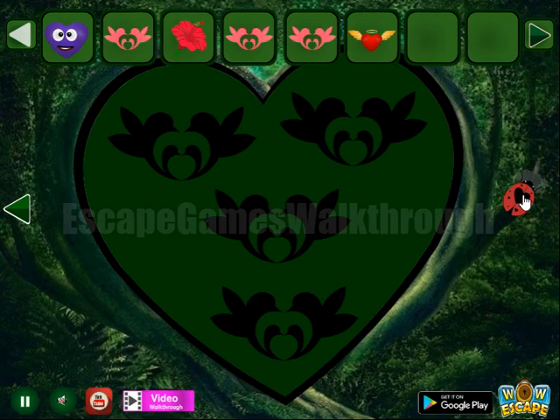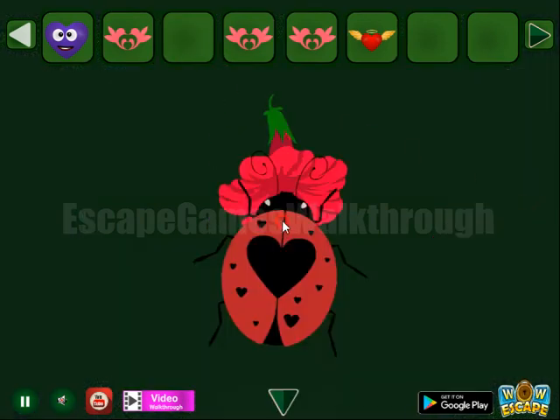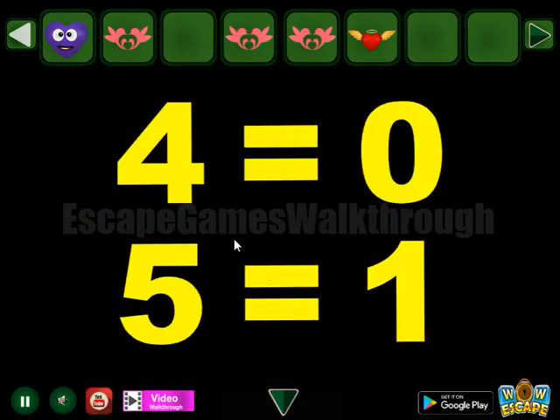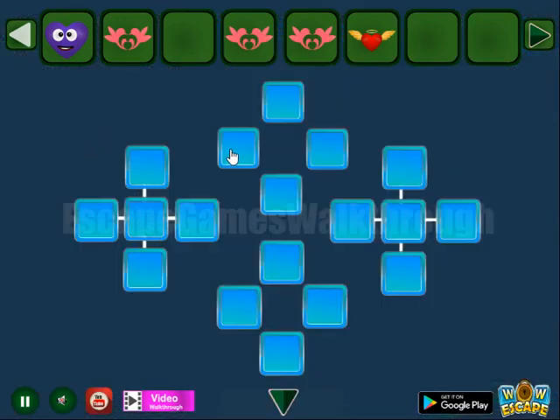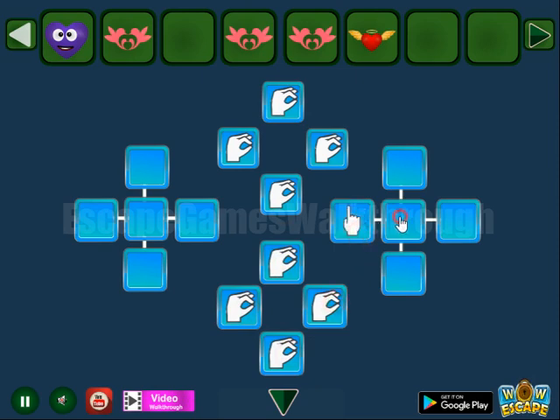Next we have a flower to give to the Ladybug. Here's the hint: four is equal to seven, and five is equal to one. So here we have a group of four — that is for the zeros — and a group of five to set to one.